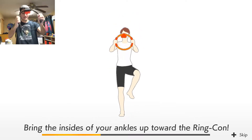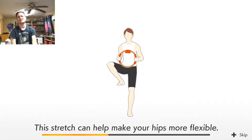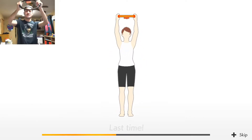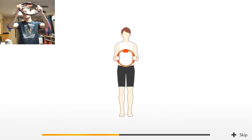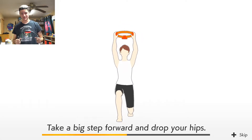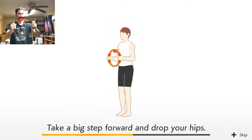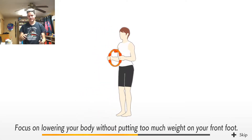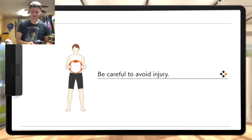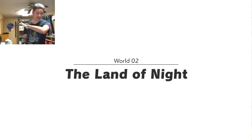Bring the insides of your ankles up toward the ring con. I blame the fact that I'm wearing khaki shorts and not gym clothes, because I'm an idiot. Focus on lowering your body without putting too much weight on your front. Okay, I'm done stretching. I stretched everything. I am fine. I don't want to already be out of breath.